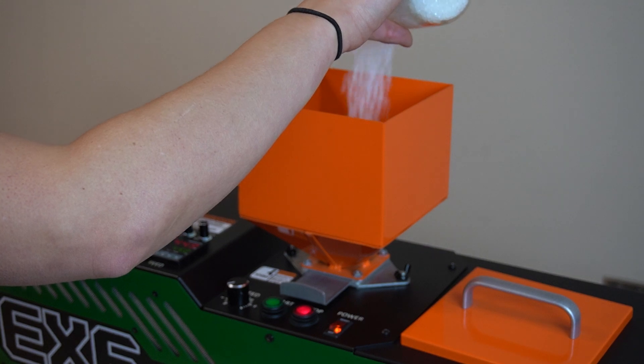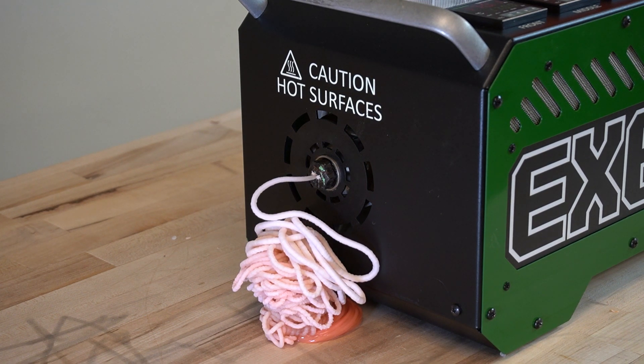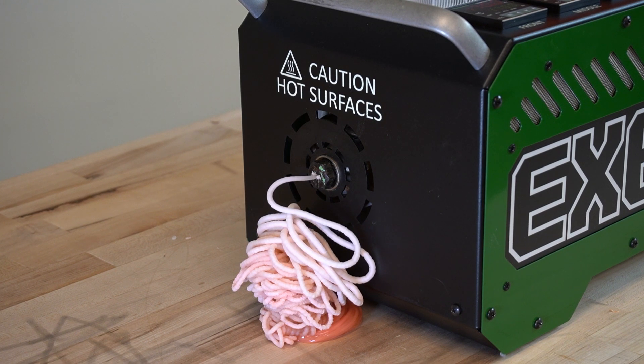Pour about a cup of purge into the hopper. Extrude until you've extruded all the purge material. Purge material is an abrasive substance designed to scrape the barrel and screw, effectively removing as much plastic and contaminants as possible.